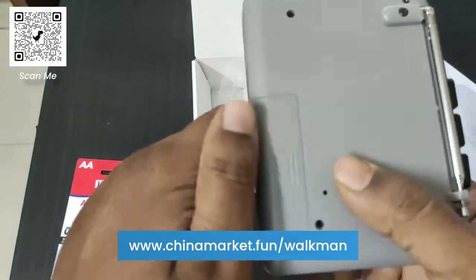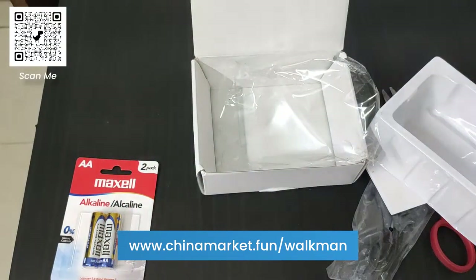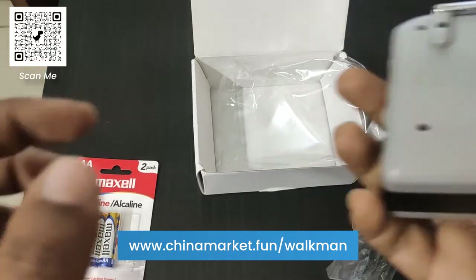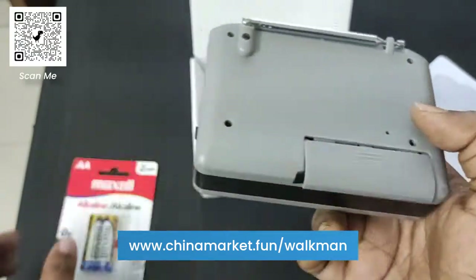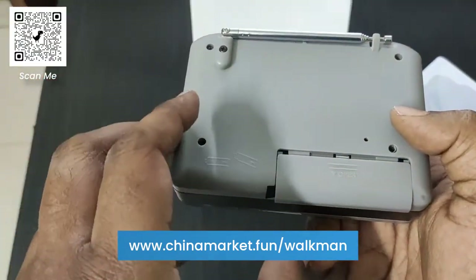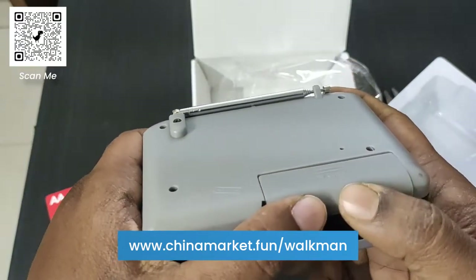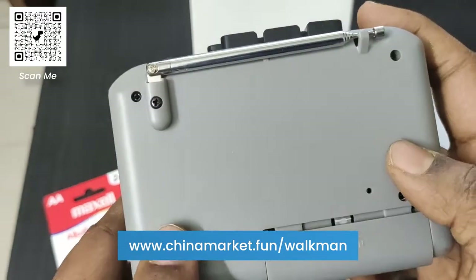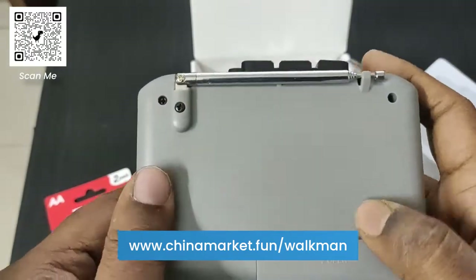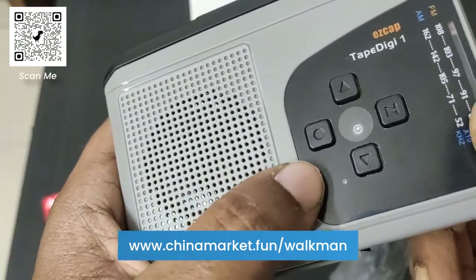Here is the battery slot. This takes two double-A batteries. I'm going to use alkaline batteries because normal batteries don't last long. In case this stops working or gets damaged, you can unscrew it and try to fix it yourself. And here are the controls.